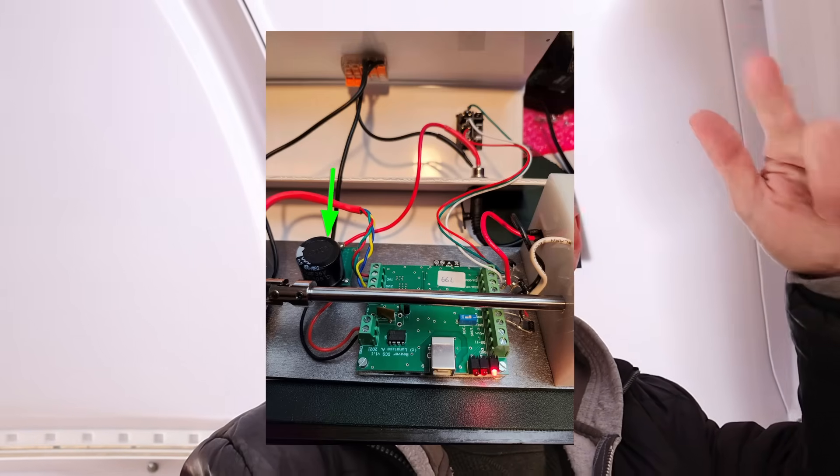That was the first thing they had me address. Lunatico designed a simple but effective little circuit — it's called a snubber circuit. It's three capacitors and a TVS diode — TVS standing for transient voltage suppressor. I have a little electronics background but not much, so they sketched up a schematic and sent me links to buy all the parts. It cost about ten to twelve dollars with shipping. I put all the parts together on a little board, soldered them up, and got them installed to protect the voltage input of the controller.